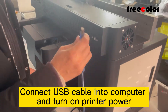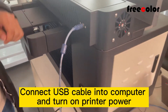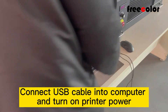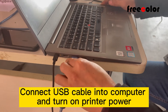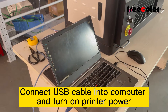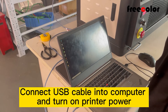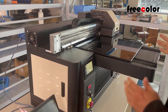First, we connect the USB ports. And now we turn on the power. With the printer moving, finish.